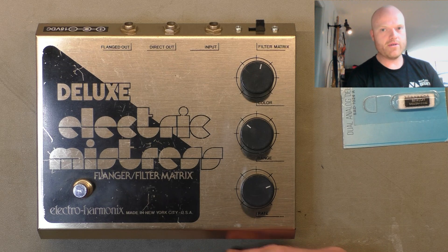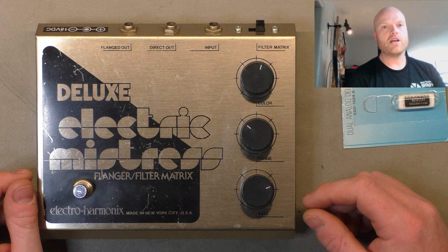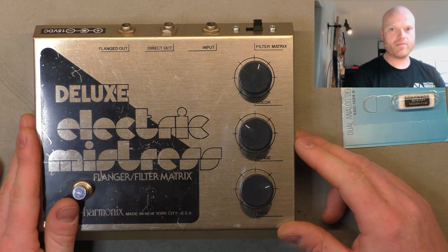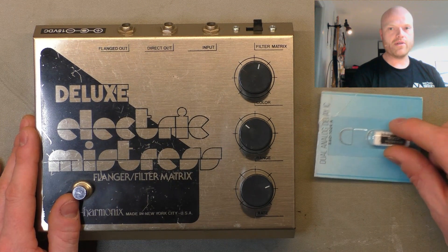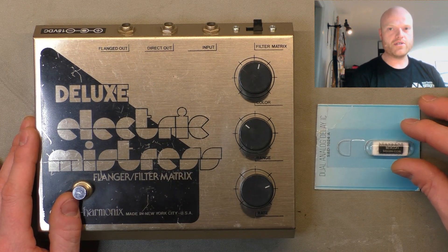I should have had equal output on both sides and I didn't — one side was zero. I broke the news that I'm charging him anyway because he didn't tell me the thing didn't work and I did exactly as he asked. He was understanding, took the pedal back, bided his time, and went on the lookout for one of these replacement chips. There were some in Spain but they looked sketchy.